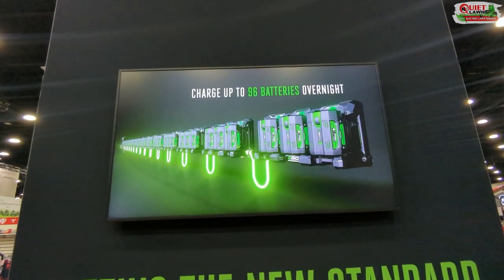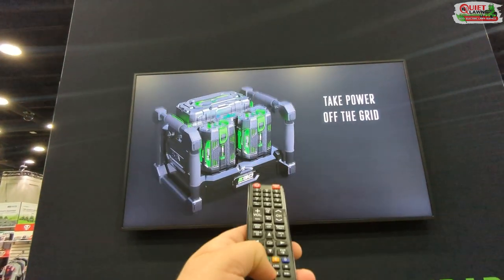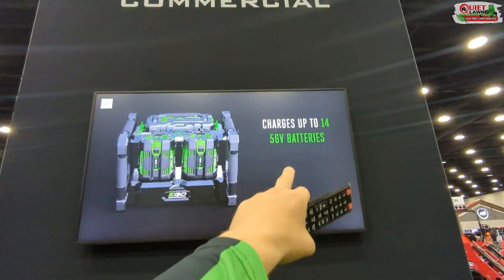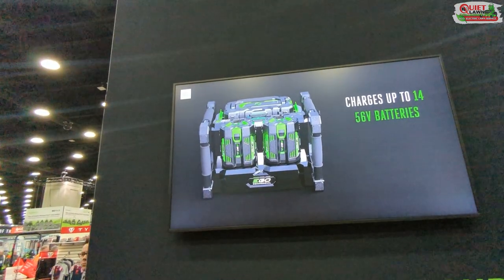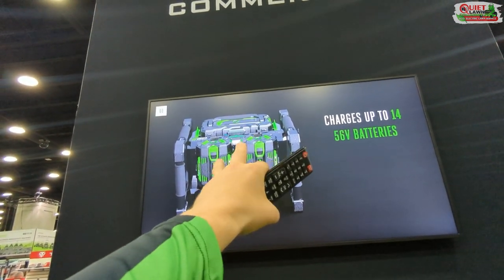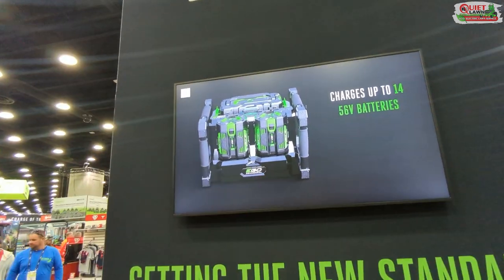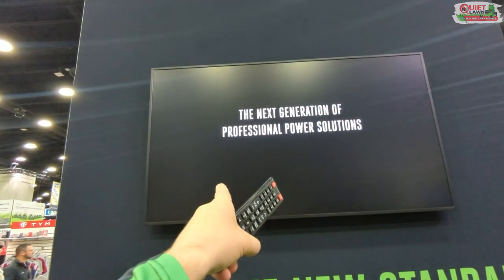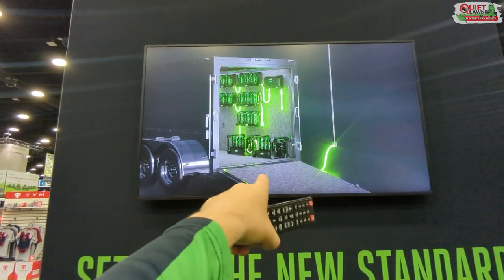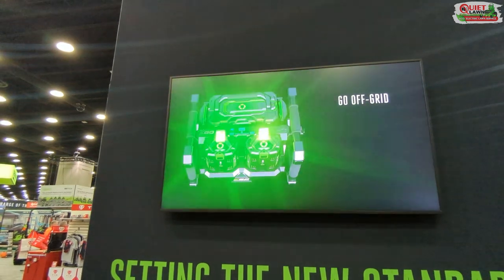They've also come out with a 40 amp-hour battery you can use as a mobile charging system. This thing can charge up to 14 of the smaller 56-volt batteries. This big 40 amp-hour battery doesn't fit in any tools currently — I don't know if they'll ever make it fit something like the Z6 — but right now it's used to fuel smaller batteries. You can also plug these into the daisy chain from the commercial charger.